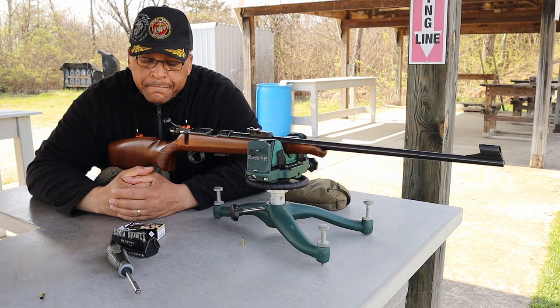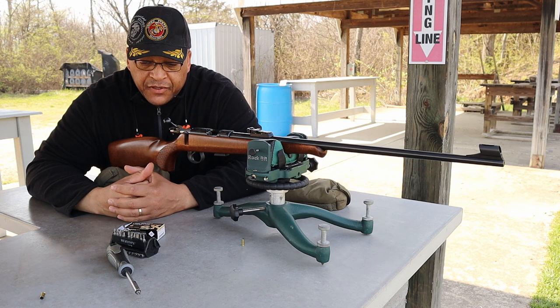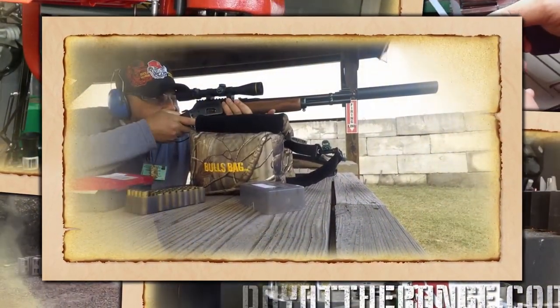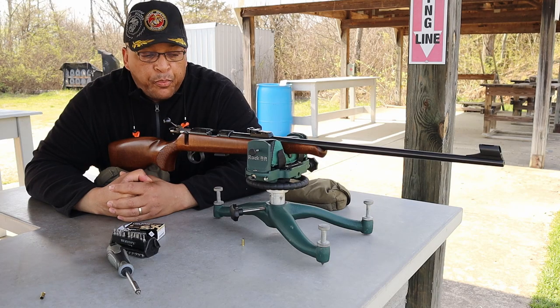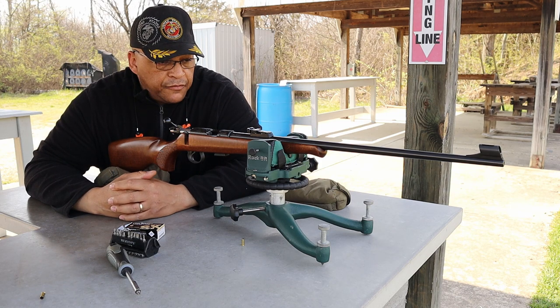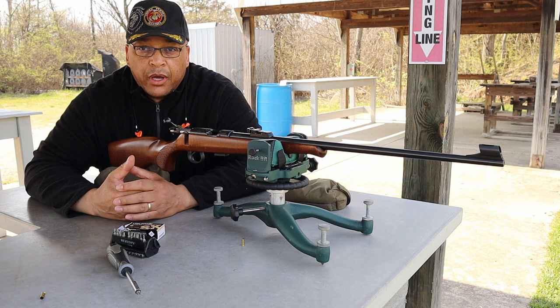Hey old porch dogs, I'm back at it again out here on the 50-yard line rimfire range — and I've screwed up a perfectly good rifle. I'll tell you how. Welcome, range fans. Mr. Revolver Guy here with dayattherange.com. Those old porch dogs over on the Reloaders Network — come join us over there on Reloaders Network in the Discord channel if you like camaraderie and meeting great people that enjoy the same hobbies and sporting events you do.